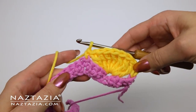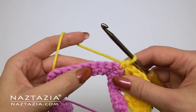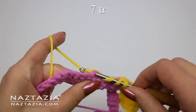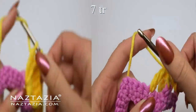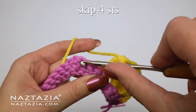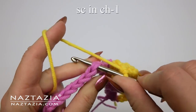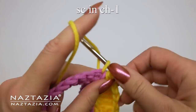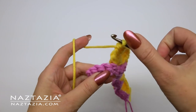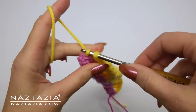Then skip the next four single crochet stitches, and in the chain one space we made before, make a single crochet. And there's our first large shell stitch with a single crochet in between. Then skip four stitches again and in the next stitch make seven treble crochet stitches again. We'll single crochet in the chain one space again, and you'll repeat this pattern across the row. Instead of the chain one space, we'll just single crochet in the last single crochet at the end.